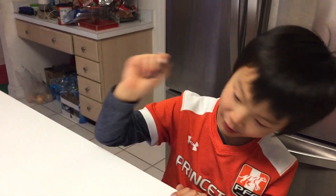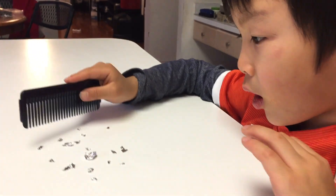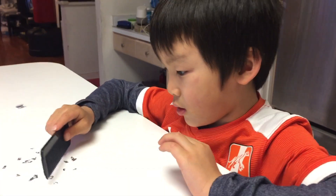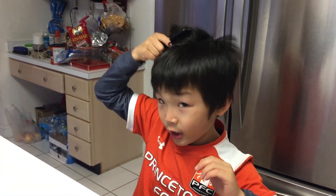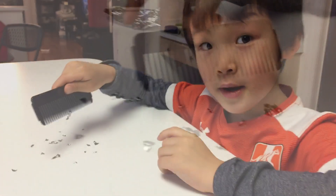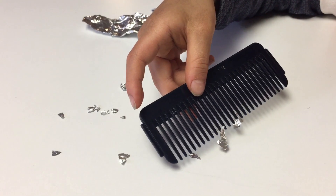This comb right here is fresh — we haven't done anything to it yet. If you get a comb and you don't rub it on your hair, it doesn't get attached. But if you rub it, it will get attached — like this. You can see I attached the pieces.